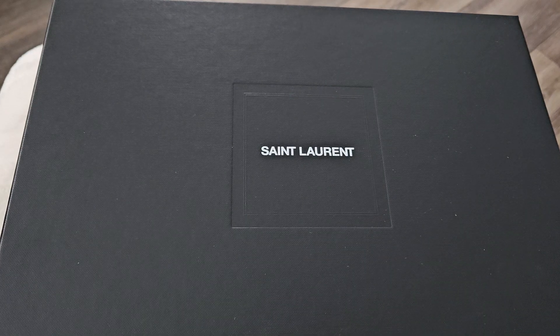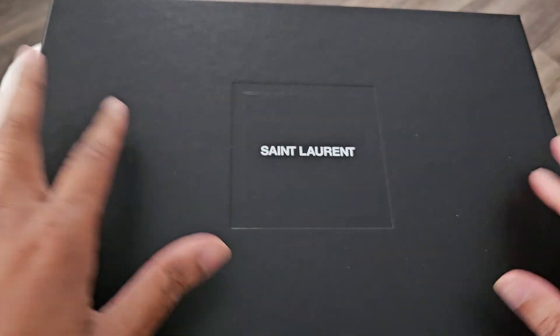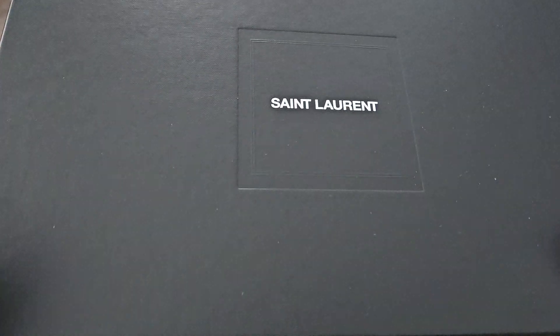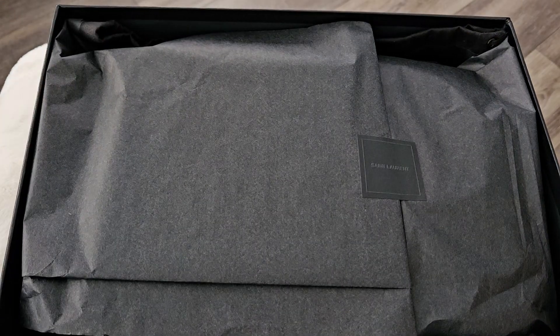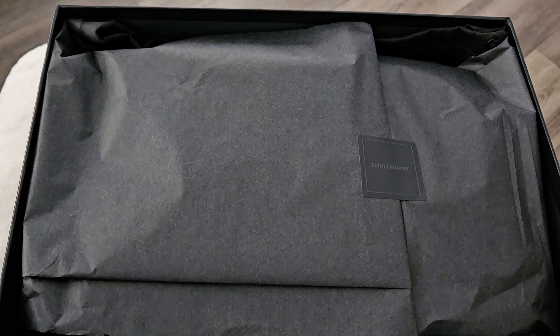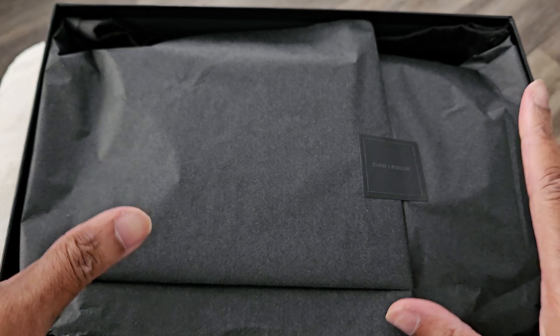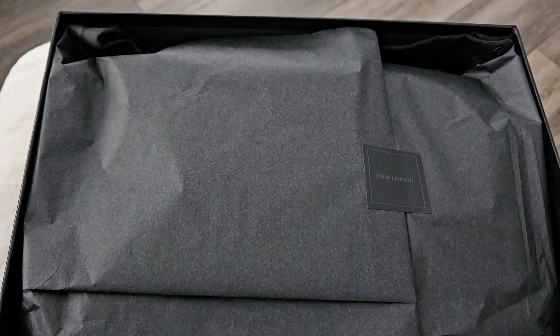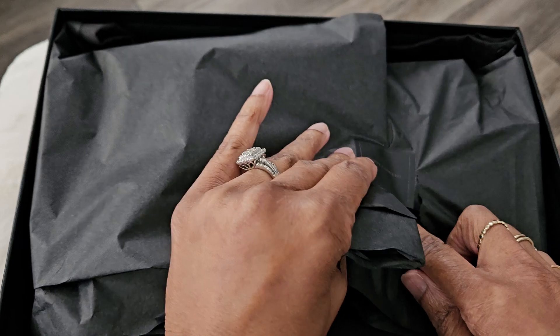So if you haven't guessed already, what I bought is the YSL camera bag, and I chose this bag because I thought this goes more with my lifestyle currently. I have some other bags on their website on my list, like the college bag and the Lulu, but I'm going to get this one first. So let's open it up.